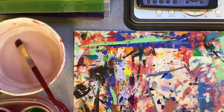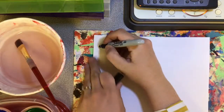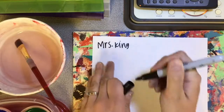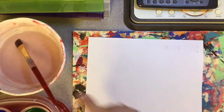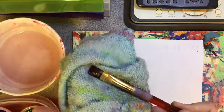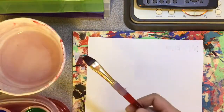You're gonna get your piece of paper. You can write your name on it first, on the front or the back wherever you want to. I'm gonna write mine on the back. Then you're going to start to paint. I have my paintbrush in water, so before I dip it in the paint I need to dry it off on the rag.